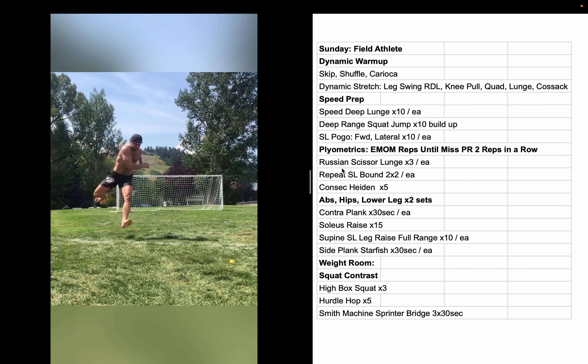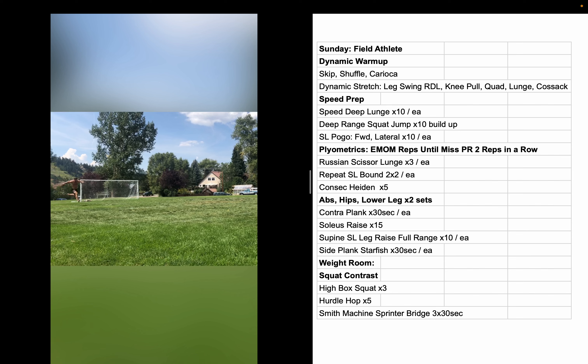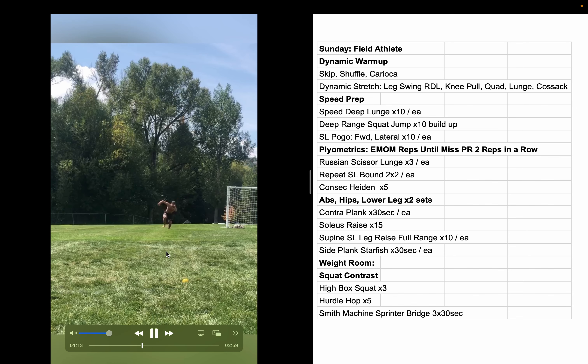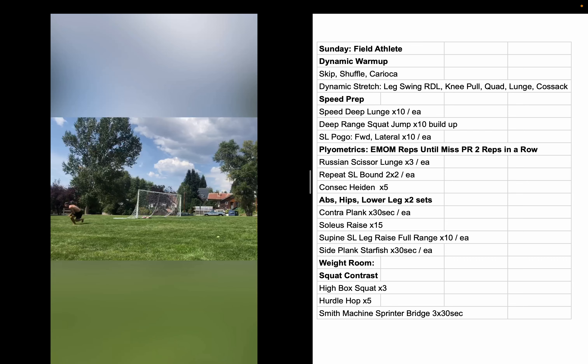Repeat single-leg bounds — going left-left, right-right, then alternating, so it's eight jumps total. Just doing sets until I can't get past the mark. Let's see — oh yeah, easy. You just keep doing reps until you can't PR. I think I did about eight sets or so.